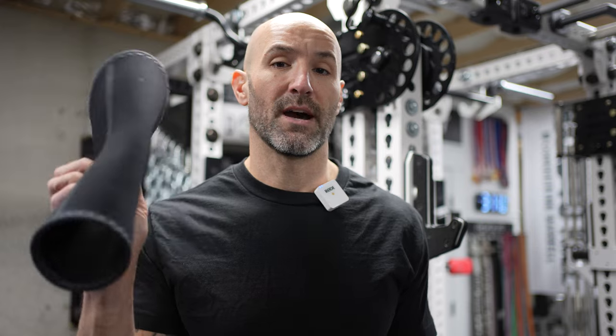I've also been talking to Cerberus Strength — they reached out after I posted something on my Instagram stories about these sleeves, saying they're coming out with their own as well, priced at around $129. So kind of in between the options I'm showing you here.